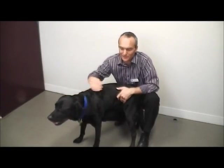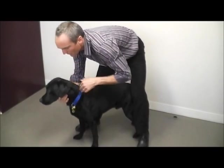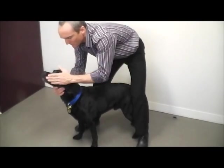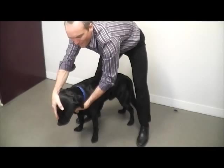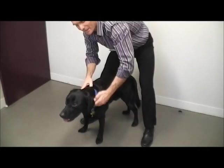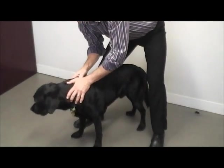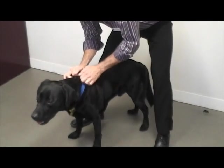So where we're going to start is at the front end. The first thing to do is simply run your hands over the muzzle and the head like this. You don't have to worry about what you're feeling — you don't need to learn the anatomy to do this. You simply have to do it occasionally so that if something changes, you know there's a difference and you can get your dog seen to.